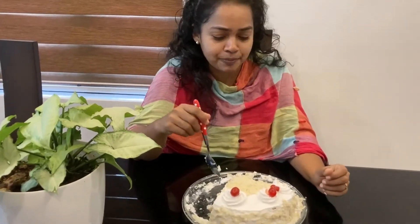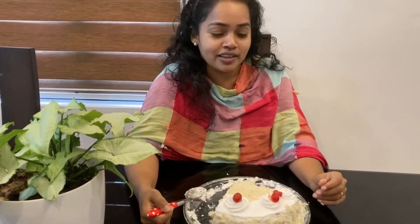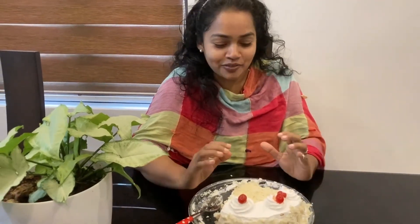We will taste it. I have a full channel for all of these — I will show you a video on this channel. Subscribe, like and share this channel. It is very delicious.